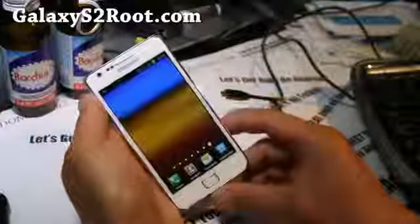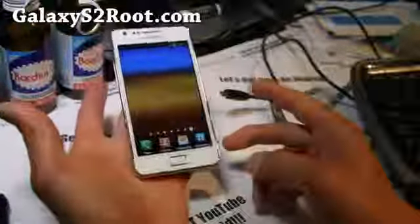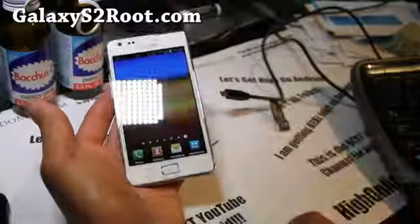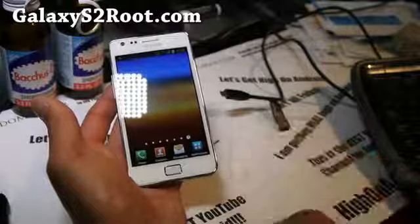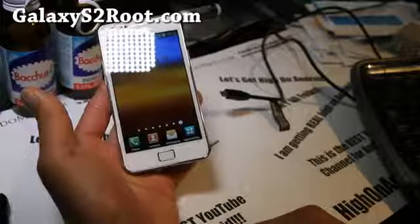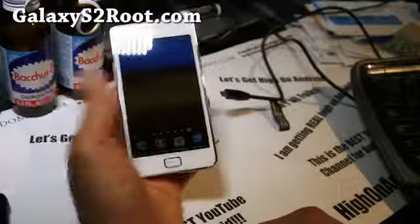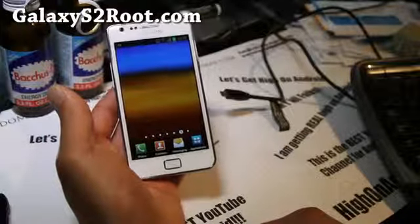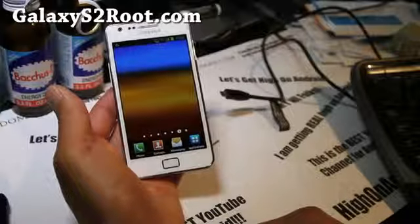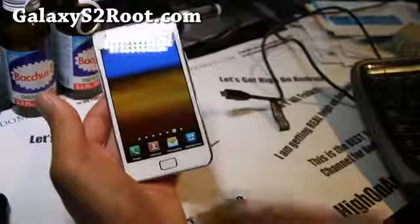I'll have a rooting guide on how to root this, which is pretty simple — you just flash a kernel over it. For those of you who want to be official stock without root, you can follow this unroot method. I'll have further instructions for other regions like Asia, South America, and stuff, but it should work on all those phones.